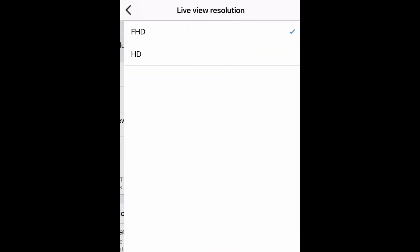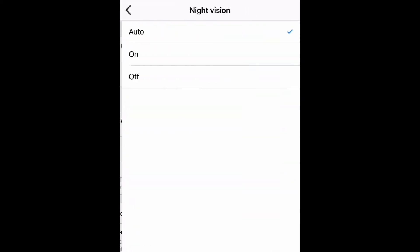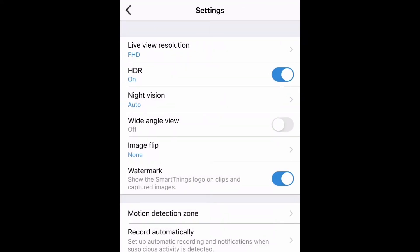The first one is live view resolution. I've set it to FHD, SDR is on, and night vision is set to auto. If your room is very wide, you can select that option. Next is watermark — when you download a video, it will have a watermark with the SmartThings logo. If you want, you can turn that off.